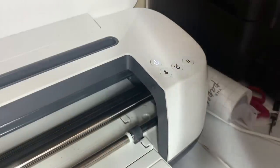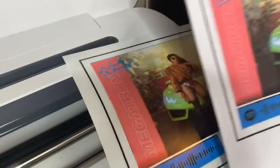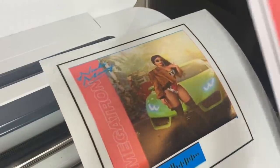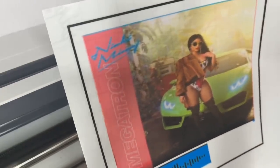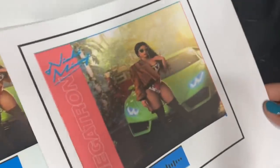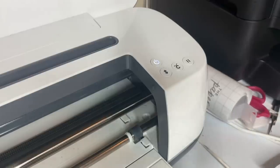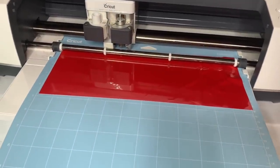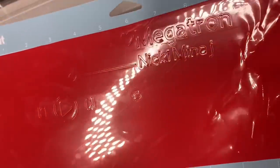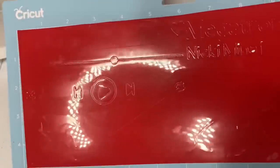As you guys can see, I did what I said I was going to do — tried both of the sticker papers I have. This is the clear sticker paper, and this is just the regular sticker paper. I'm going to use this one instead and cut it out right now. Okay, cutting out the words now. You do not have to mirror it. It is done cutting. It's time to weed it and place it onto the glass.